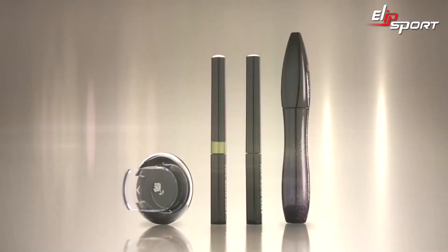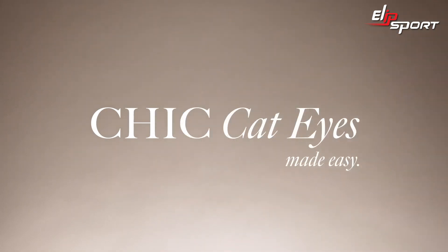Remember to let your liner dry before plumping up your lashes with Lancôme Mascara. Whether you're new to liquid liners or a seasoned pro, you'll soon be addicted to the gorgeous shades and vinyl finish of Art Liner 24H. Discover more tutorials at Lancome.com.